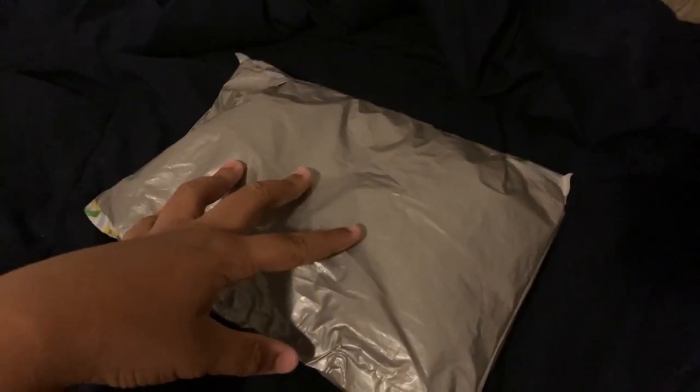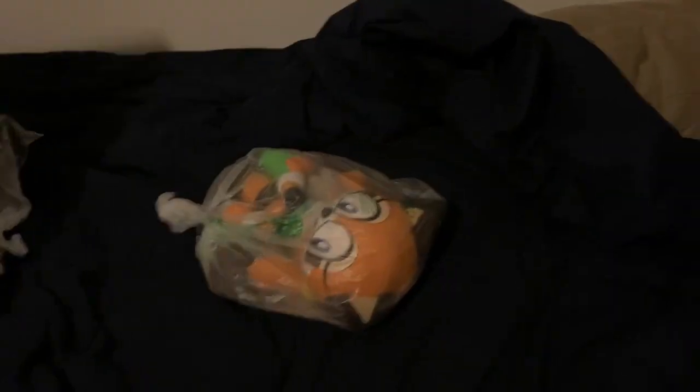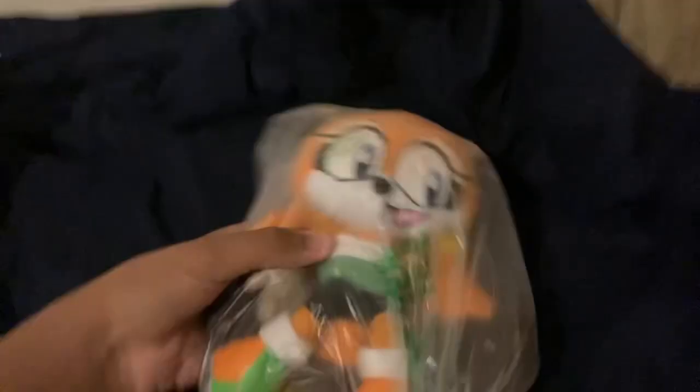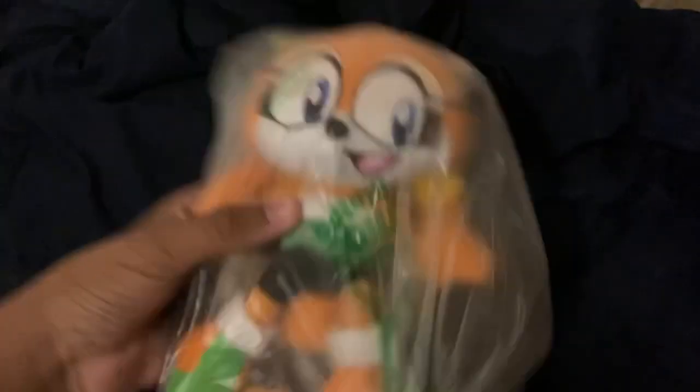Let's go ahead and get this open. As to be expected, there was a package inside of a package, just like with Maria. Let's get the other one open — oh, I can see the ear! Oh, she's cute! It's the new custom Marine the Raccoon plushie. She's adorable, she's so cute!